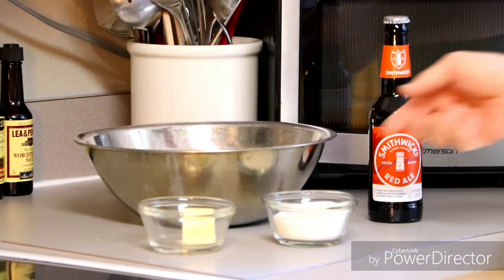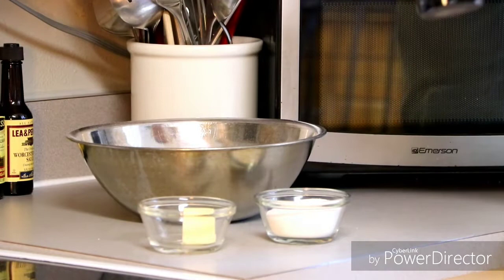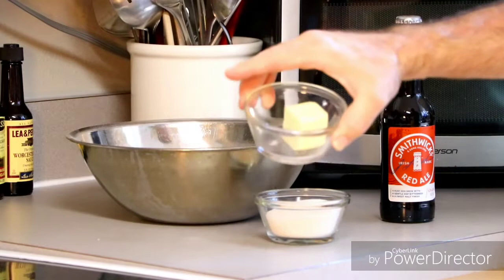This recipe is really simple. It's got only a few ingredients. You have three cups of self-rising flour, not all purpose. You have a half cup of granulated white sugar, and you have 12 ounces of beer. That is all that goes into making this bread. That is it. The butter that you see here is used to top it at the very end. Those are all your ingredients.